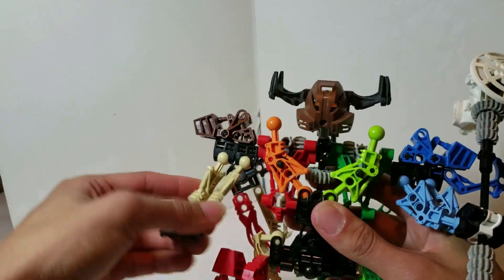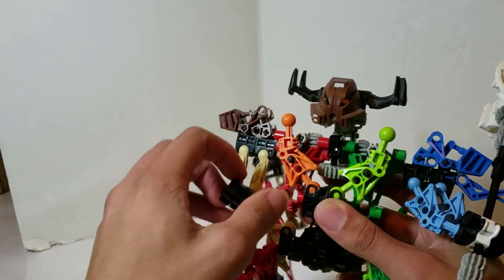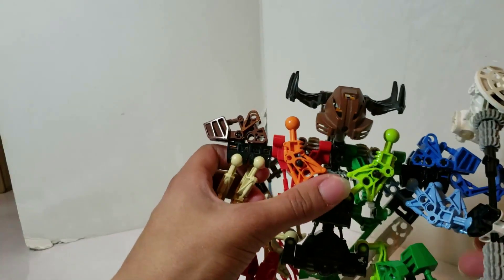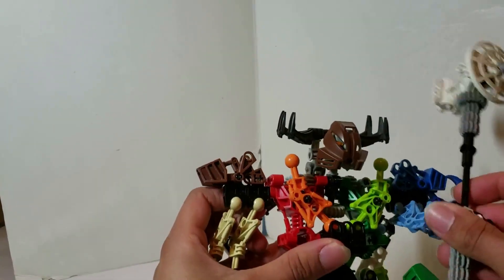For the arms, as you can see, you can move forward and move back. Not that much outward, but you can go a little bit inward and you can twist the hand however you please — and same with this hand over here.